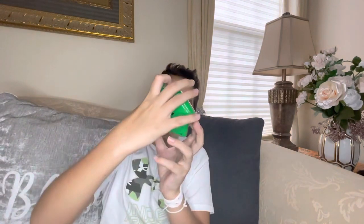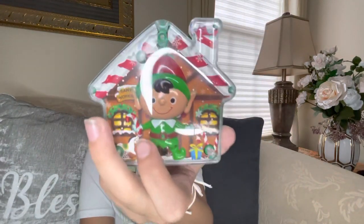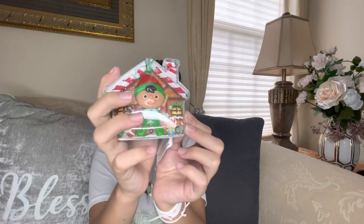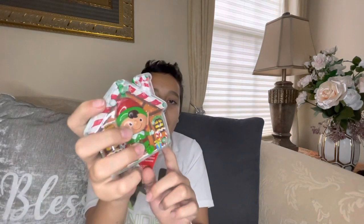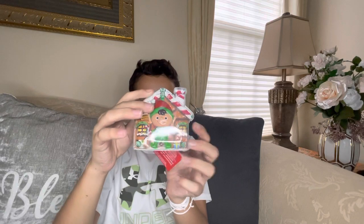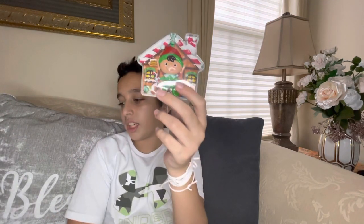These are really cool guys — it's a little gnome inside of a snow globe house, except it has no water or glitter in there. It does play music. This one doesn't have batteries in, but there should be one that does — yeah, it does have batteries, you just have to wait a second after turning it on.